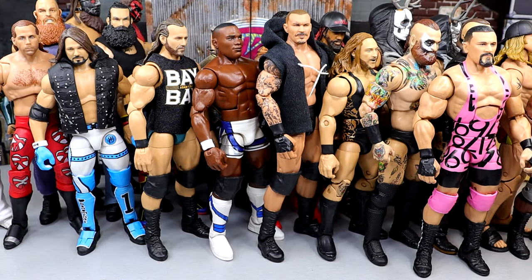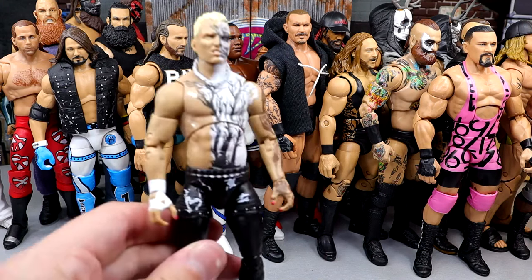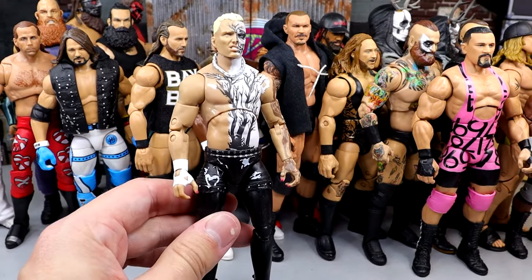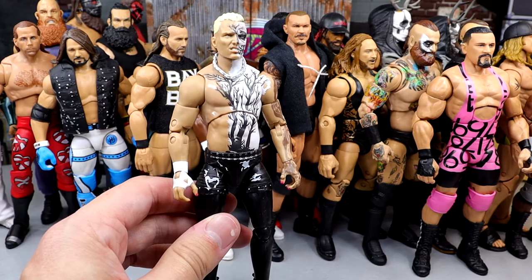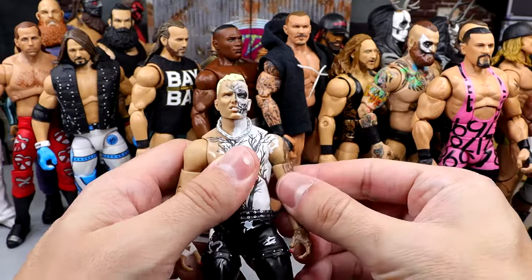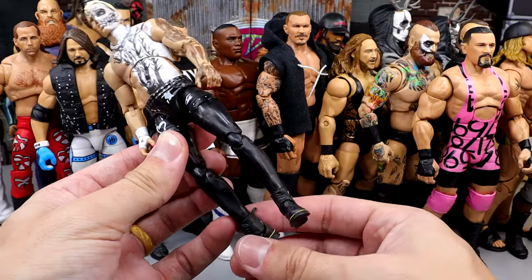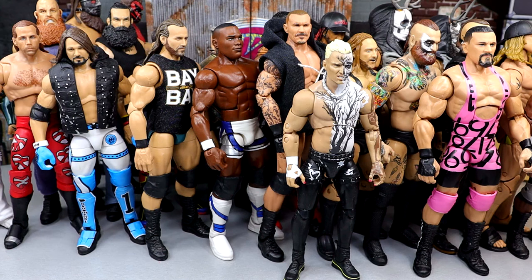Another guy that poses around just unreal is an AEW Jazzwares figure — probably my second favorite guy to collect from AEW Jazzwares. We have the Unmatched Series 1 Darby Allin. Every Darby Allin they make seems to be better than the last. It's just insane how well this man poses around. He has no knee pads which probably helps a ton, and the double-jointed arms are always buttery smooth. Every time I pick him up it's just a joy.